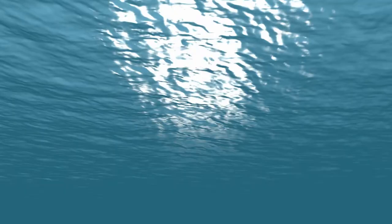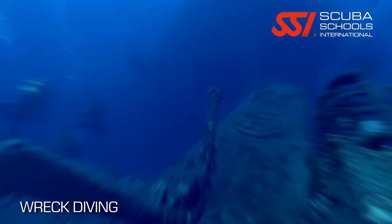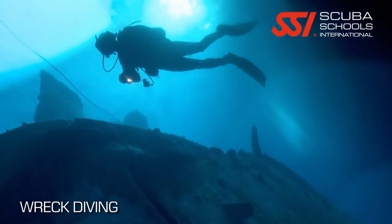What's up guys, it's Brian again from Lake Hickory Scooby Marina. Today we're going to talk about the wreck diver certification. The really neat thing about this — not only are you going to learn about how to tie off to a wreck, you're also going to learn how to navigate a wreck.